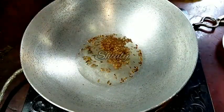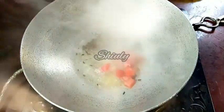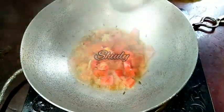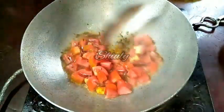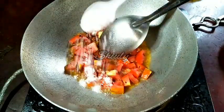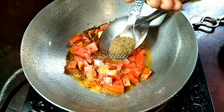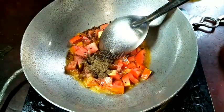After that I'll add the tomatoes first. Now I'm adding the tomatoes. Along with the tomatoes, we'll add salt to taste — I'm using rock salt for the vrath. And now I'm adding half teaspoon of black pepper powder.